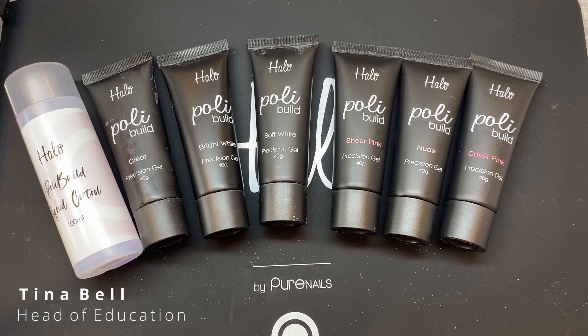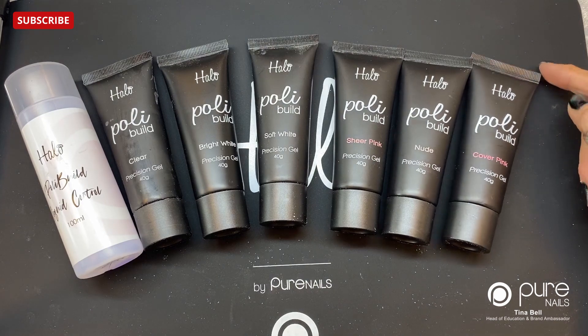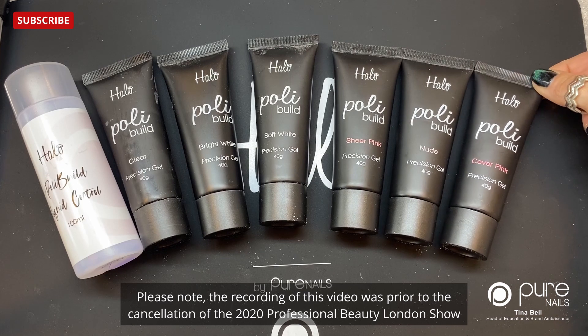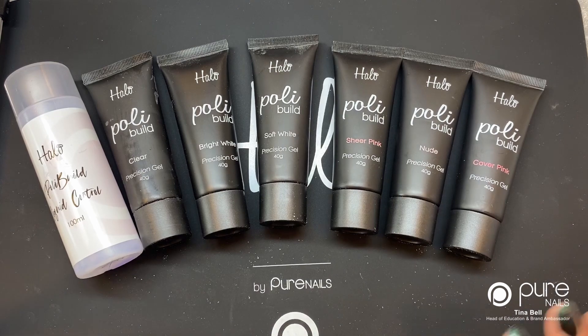Hi guys, I'm just going to introduce you to our new product. It's been a long time in coming but we feel we finally got it right. Our new product is Polybuild. It will be available after the beauty show in London in March — available to buy at the show and from distributors and head office after launch. We'll introduce the different products today, do some color swatches, and there will be videos to follow showing how to use, apply, and remove it.